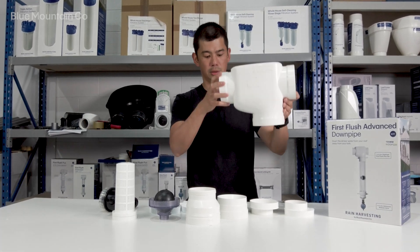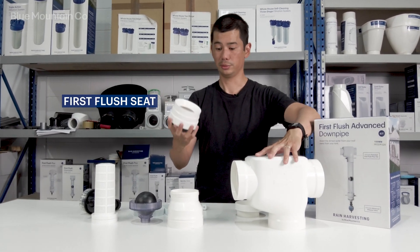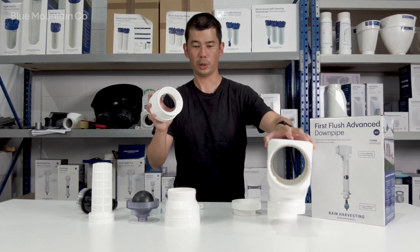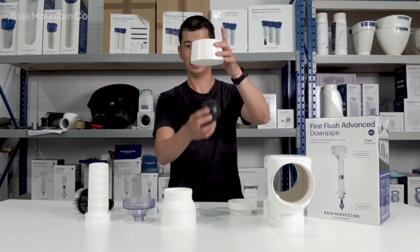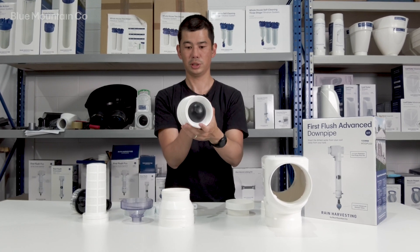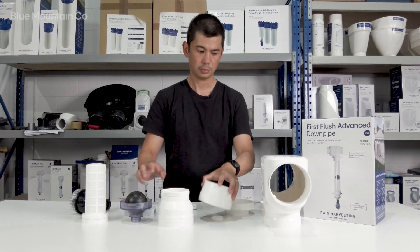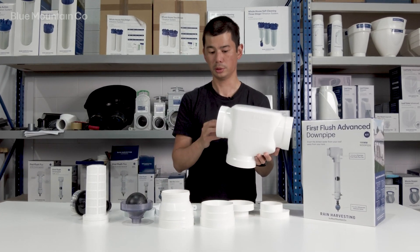The next bit you'll get is this — we call it the seat. It will just glue into any one of those sockets, and it can only go in one way. You'll notice it's got a funnel, and once you've installed everything your ball will be inside the chamber and it will end up sealing up against that top seat. Once your chamber's full, for that first flush of water, the cleaner water coming in behind it will just sort of scoot over that and go to your tank.